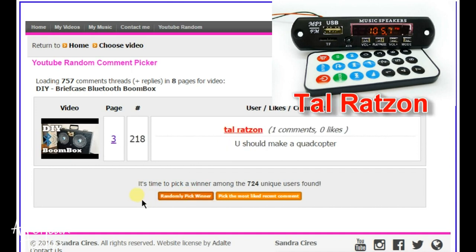And Tal Ratzon gets a free Bluetooth decoder for his project. Congratulations bro! Send me details on my email, you can find it at the channel description.